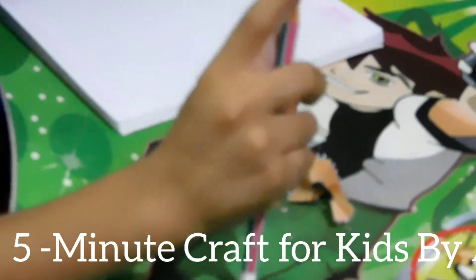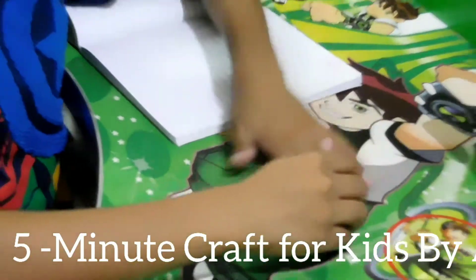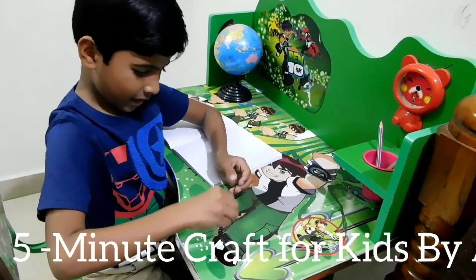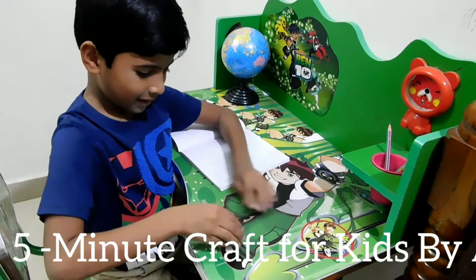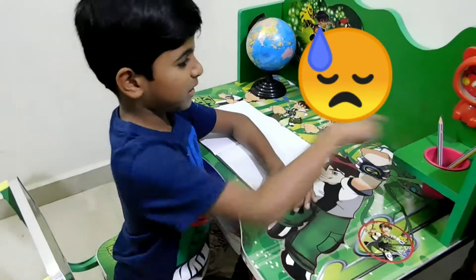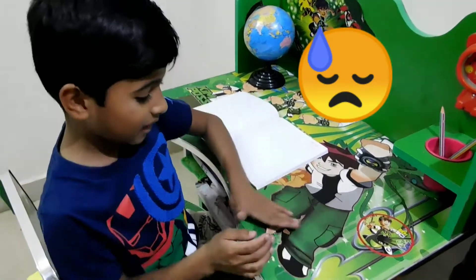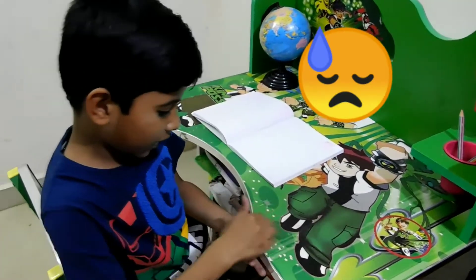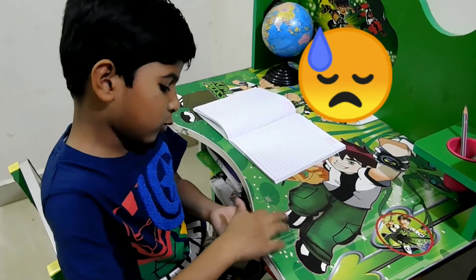Oops! It was dirty with shavings. There's a mess now. There are bits like this. Now I better clean it. It's too tough. Oops! It stopped.